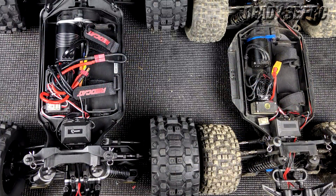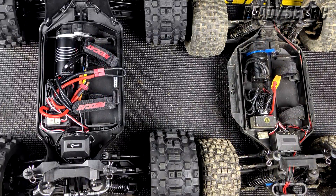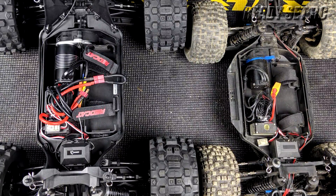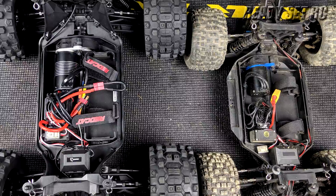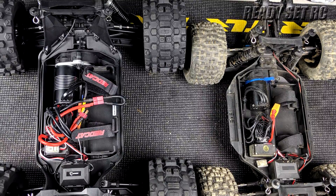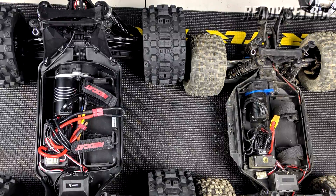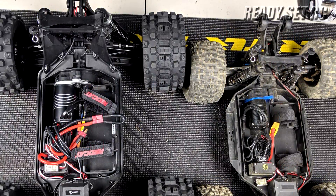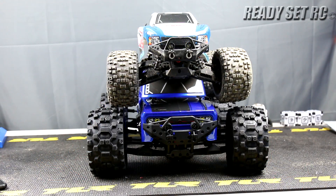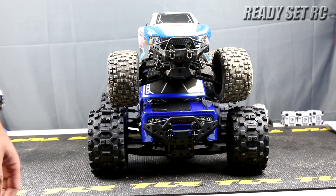The chassis layouts are fairly similar, but if you look hard enough they are not the same. Look toward the rear — the shock tower placement and the space between the rear part of the body shows a significant difference in size and length. The Red Cat Kaiju also has chassis braces on the rear and front of the truck. There is a significant difference from one vehicle to the next — it's not even close based on size.